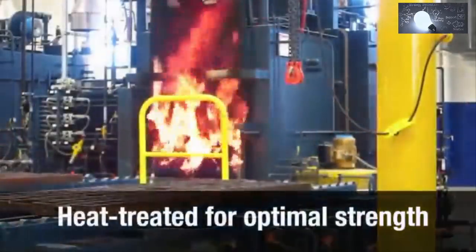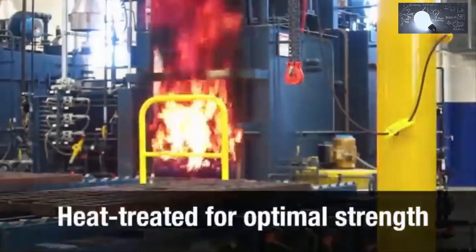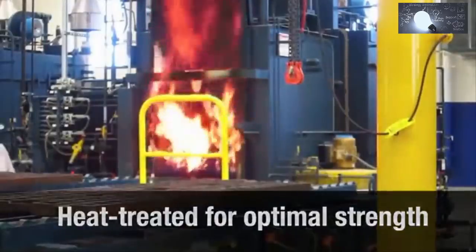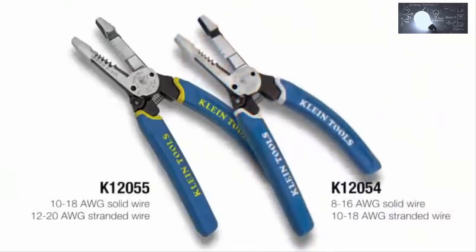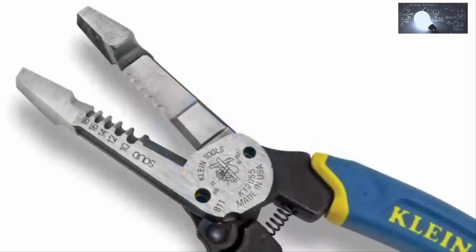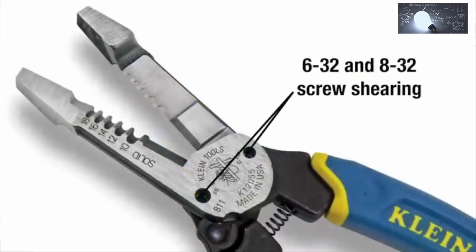You can use the strength of the steel at the microscopic level to ensure that the tool is sturdy. The handles are soft and the cutting edges are hard. Two models strip solid and stranded wire, and each features the two most common sizes for screw shearing.